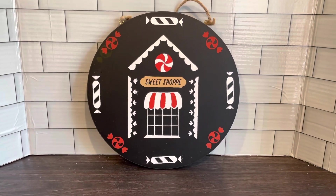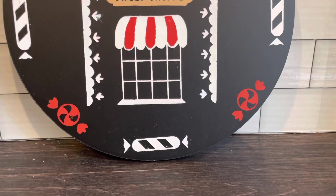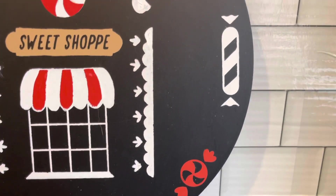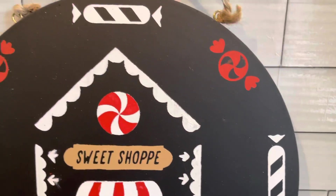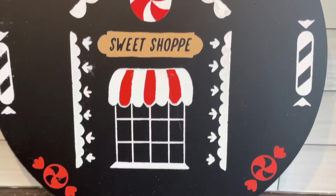And that's it for this project! I think this came out super, super cute for not knowing what I was going to do — I think I nailed this one. You guys, let me know what you think.